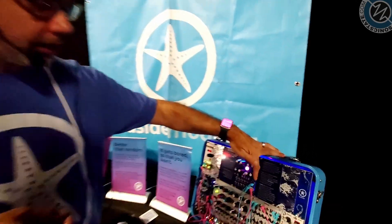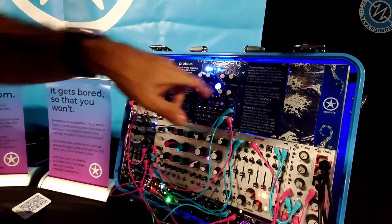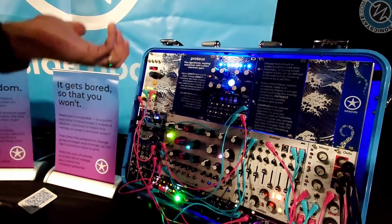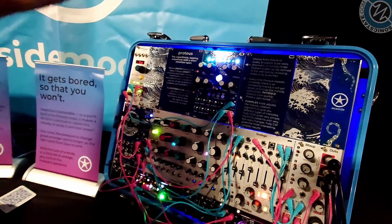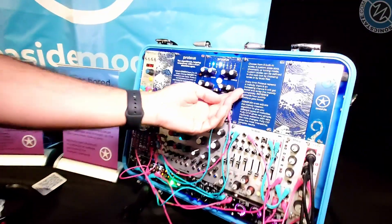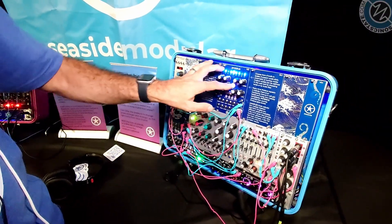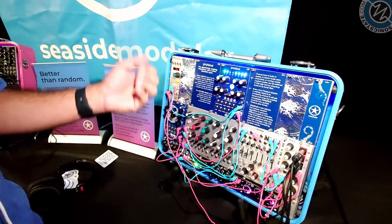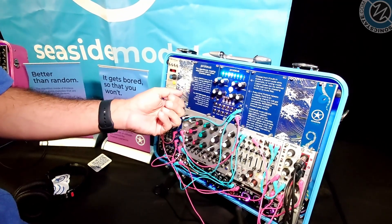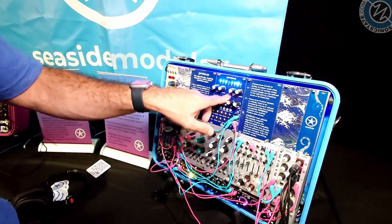We can control the algorithm with the complexity knob. If I turn it all the way down and make a new melody, it's going to make melodies that are very simple — maybe rhythmic things, maybe only a single note at the extreme. If I turn it up and make a new melody we'll get something slightly more interesting, and if I turn it all the way up we'll get the most interesting, complex melodies.